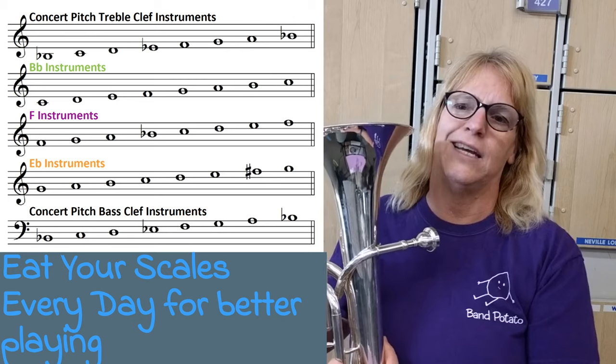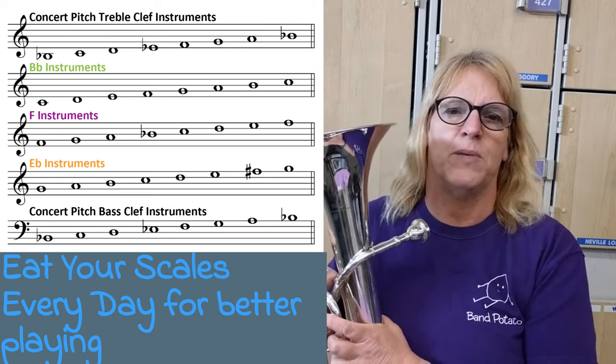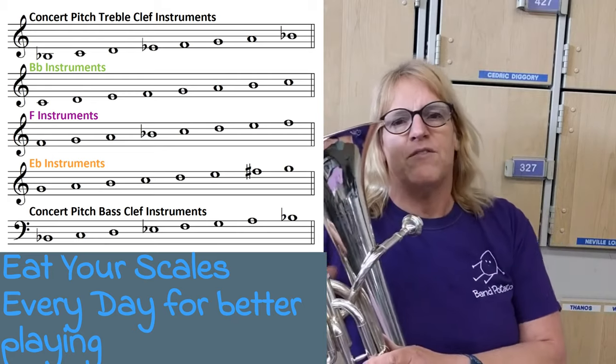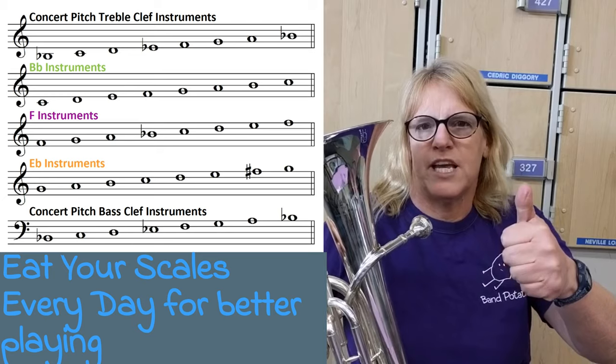Practice your scales. It's like eating broccoli — the stuff that's good for you — and it'll help you be a better musician. Have a great day. If this video helped you, give it a thumbs up or hit the like button. Thanks.